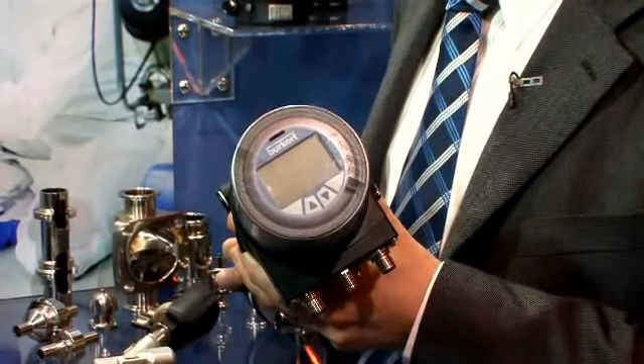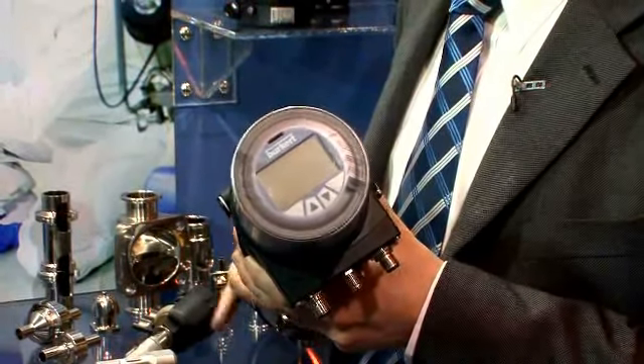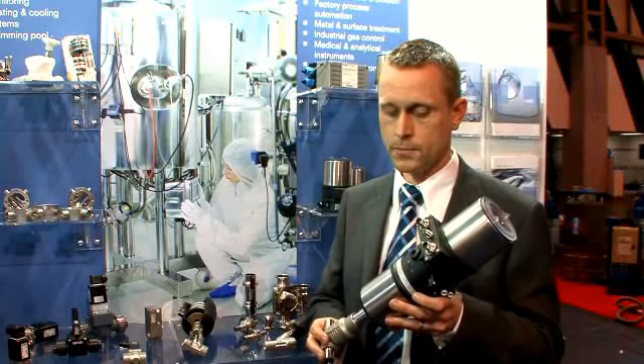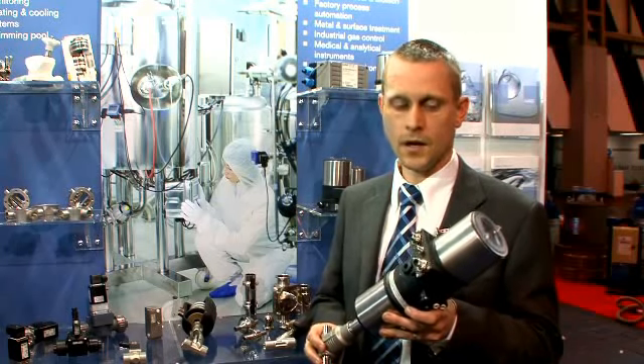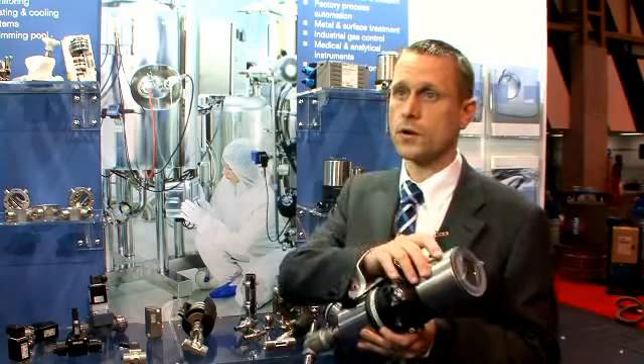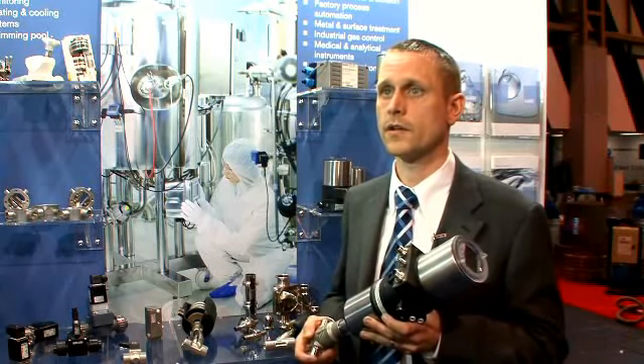The main features of the valve are the flexible control variants, the cleanable exterior, and low compressed air usage. You can use it on fieldbus applications — Profibus, for sure. It offers on-off control head and continuous control head flexibility.